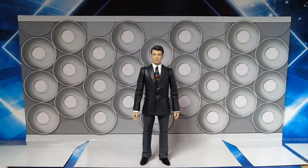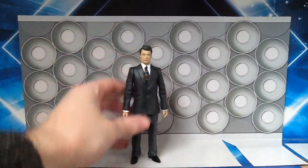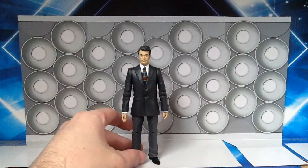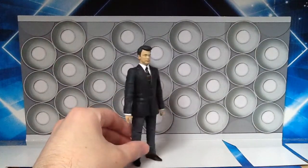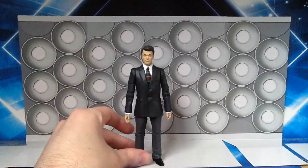As for the suit, it is actually a reuse of the sculpt of the Series 3 Master, if I'm not mistaken, which was a figure that came out many years ago. I think it's a great idea to reuse that sculpt because for the majority of his appearances William Russell wore a suit as Ian Chesterton, so it makes sense that Character Options decided to go with this. Obviously the paint applications are different. He's got his black shoes and his grey trousers, and his suit is a sort of dark grey — it looks more black on camera but it seems like a darker grey or a rather muted black.